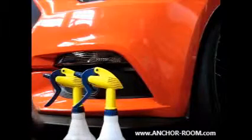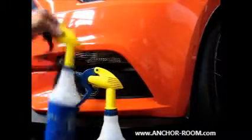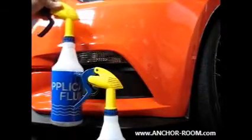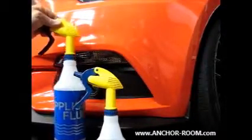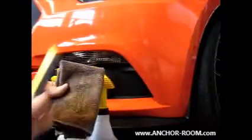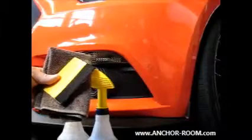We're going to quickly show you the tools we're going to use. We have application fluid, which is soapy water — 32 ounces of water to approximately three to four heavy drops of dishwashing liquid. We also have a microfiber towel and a felt tip squeegee.